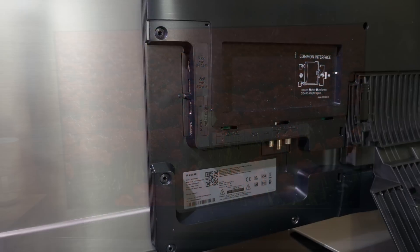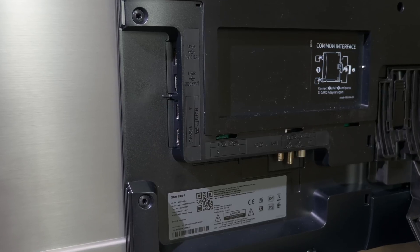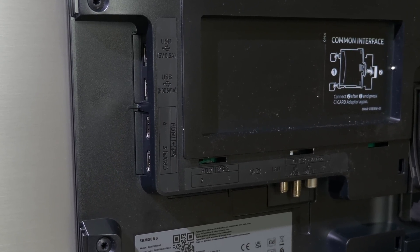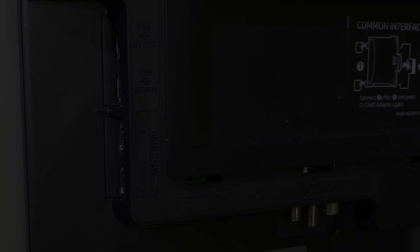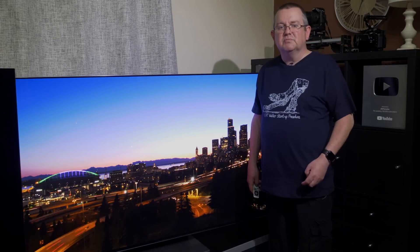The connections around the back are sideways and downwards facing. Sideways we have two USB slots and two HDMI 2.1 inputs, and downwards we have a further two HDMI 2.1 slots, a digital audio out, a LAN port, and double satellite and RF antennas. The HDMI 2.1 slots are full bandwidth at 48 gigabits per second.